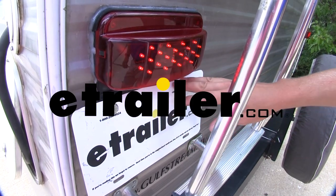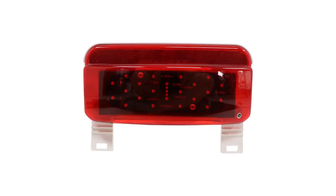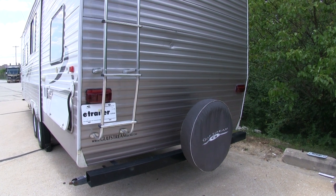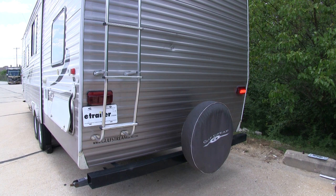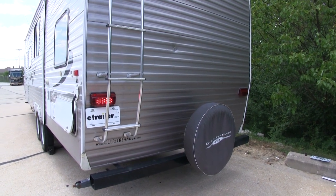Today we're going to be taking a look at the Command LED trailer taillights for the driver's side. These are available with either a black or white base, and you can also purchase these for the passenger side. These DOT compliant LED lights are going to give you your brake lights, your right turn signal, your left turn signal, and your running lights.